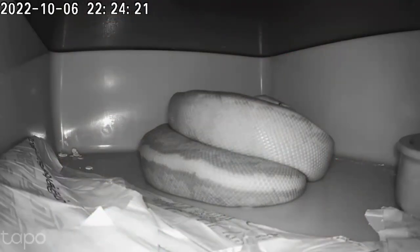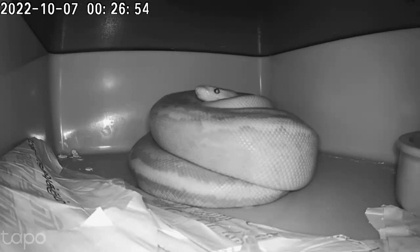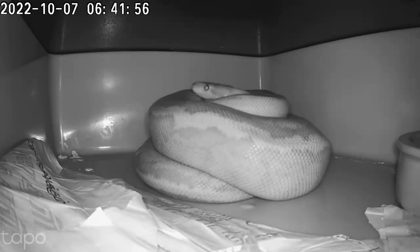I've sped up this sequence 50 times because there isn't actually much to see. You can see long gaps of inactivity on the clock at the top.